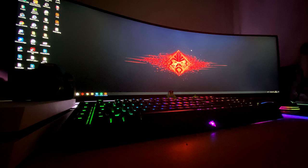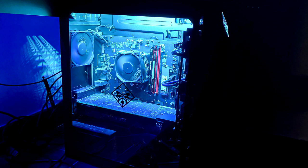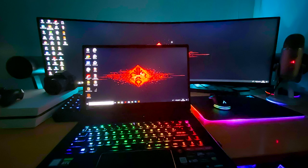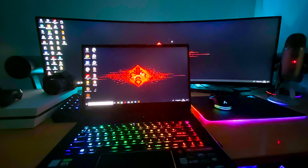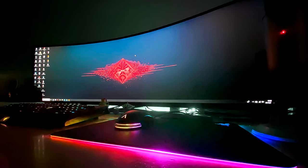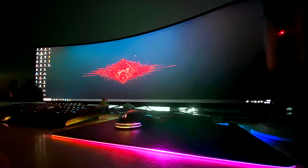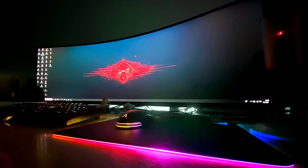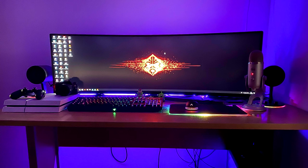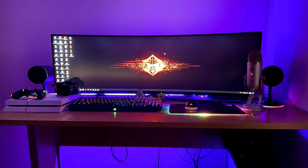For his PC specs, he's using an HP Omen Obelisk with an Intel Core i7-9700F, 16 gigabytes of RAM, 1 terabyte SSD, and an RTX 2060. For his laptop, he has an MSI GS75 Stealth Thin with an Intel Core i7-9700F, 32 gigabytes of RAM, 2 terabytes SSD, and an RTX 2080. For his keyboard he has a Razer BlackWidow Chroma, an Azio mouse, a Razer Firefly mousepad, Razer Nommo speakers, and a Blue Yeti microphone. Overall super clean setup — Sebastian, I can't wait for you to mount that monitor.